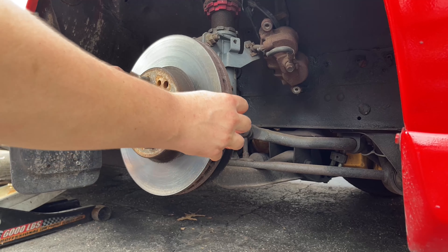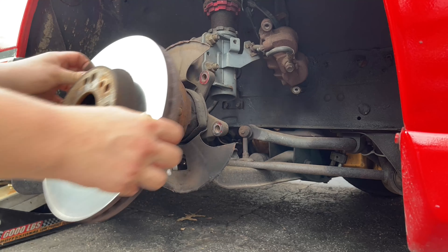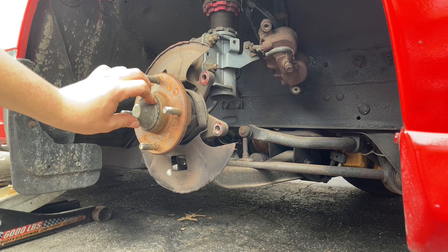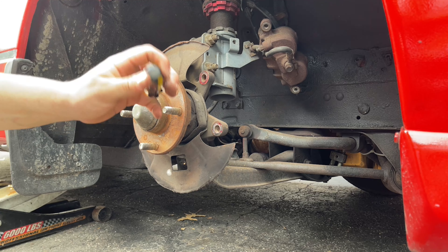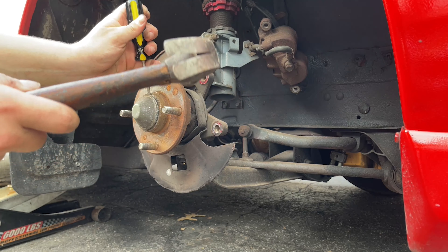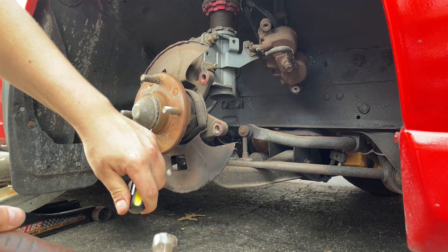The next step is to take off the rotors - there's actually no bolt holding these in, we just slide them off. Depending on your car, you may have a cap on it. To remove it, go with a flathead screwdriver and a hammer and knock your way all the way around this little cap right here.